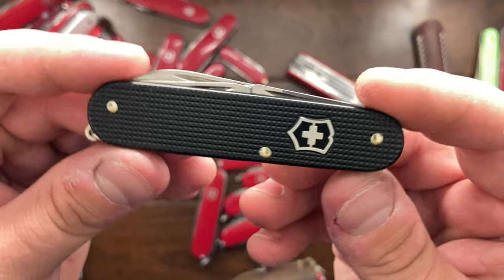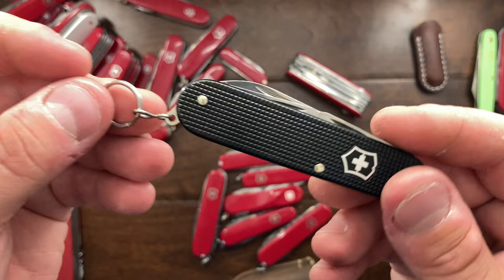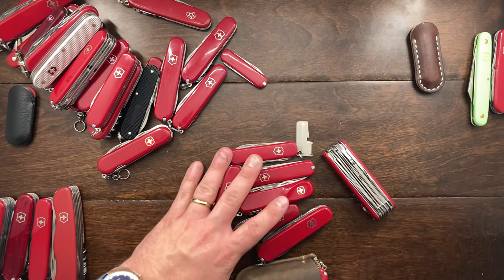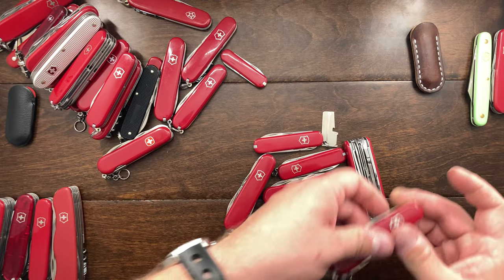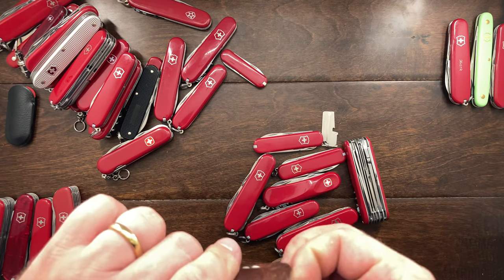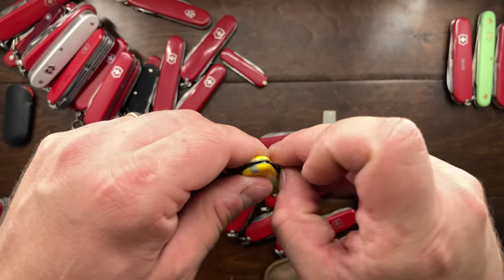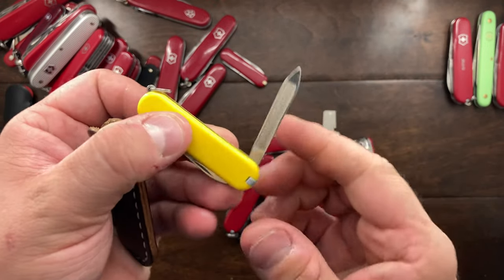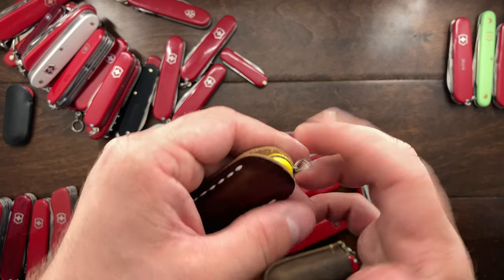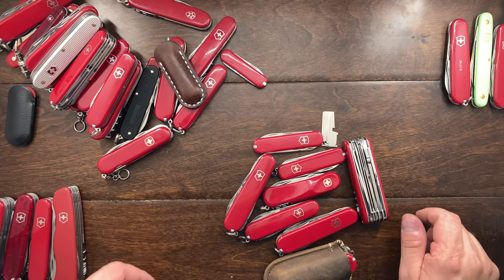Next is going to be a Cadet. I just honestly don't carry it enough, so this one will be up for grabs. I've got my keepsake ones that are going in the box. I also have this yellow Escort — essentially a main blade and a nail cleaning tool. I just don't carry it enough; it goes with me on weekends, but yellow is easy to find and see. Still, it's going up for grabs.